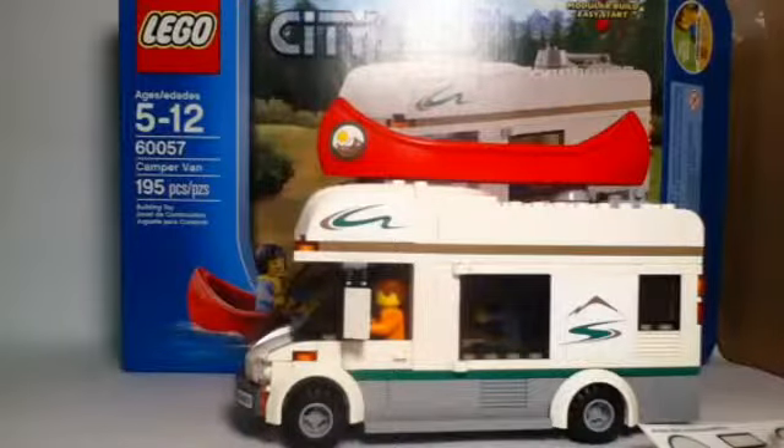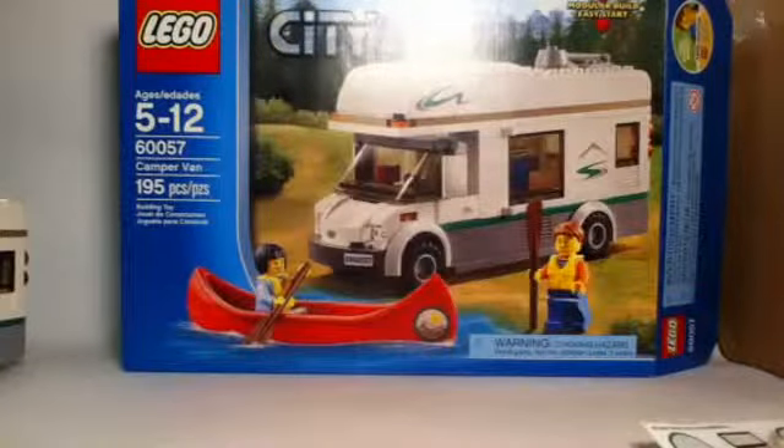This is set number 60057, the Camper Van. I love these camper vans that LEGO City puts out, and this one is one of my favorites. It's a 2014 release, ages 5 to 12, 195 pieces, two minifigures, modular build easy start, and retails for $20. It's part of the Great Vehicles series. I know I'm getting a little excited before we actually jump into the review, but I'm just excited for this one particularly.